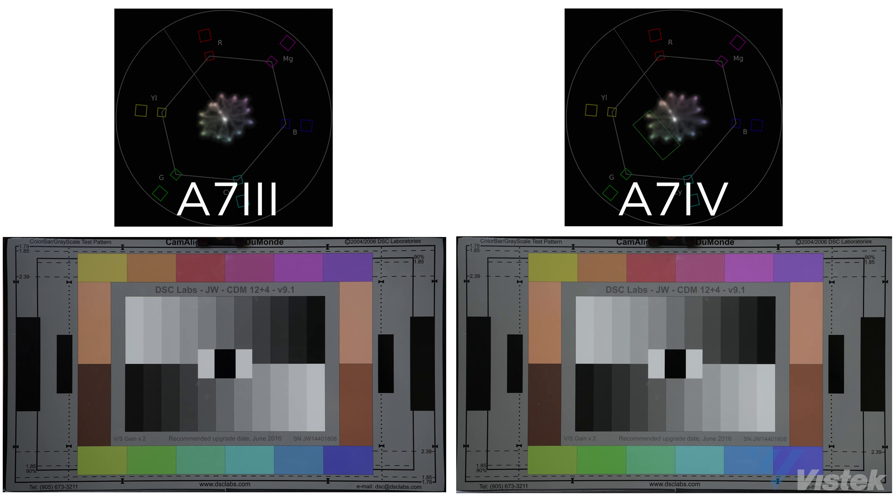Moving on to color — Sony changed their color science a few cameras back, around the a7R IV. Skin tones are definitely better, and when shooting a chart you can actually see a subtle push towards greens and a magenta correction. This is great if you're sending out JPEGs with little correction, but chances are you're going to be doing raw file editing, in which case it likely doesn't matter as much.